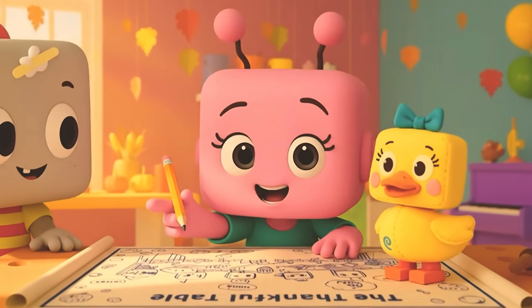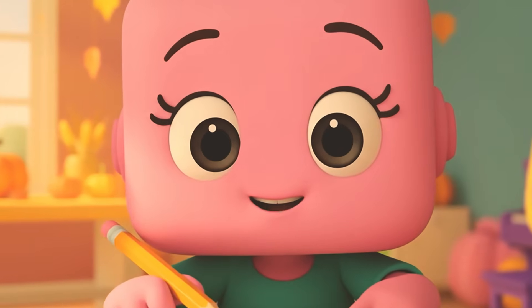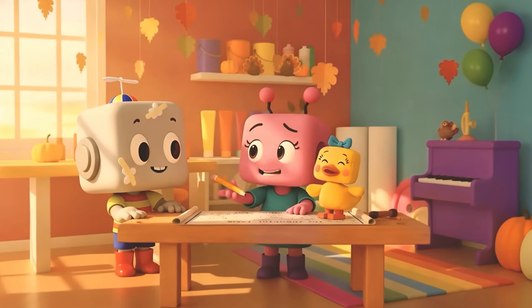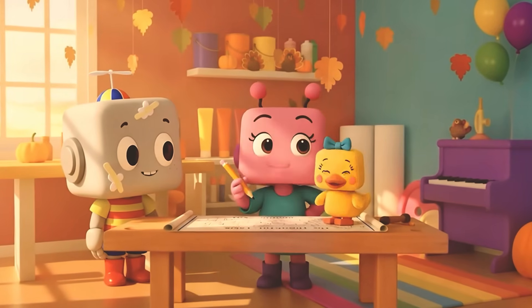Oh, good idea! A gravy river down the middle of the table is very festive! If we're making the biggest table in Giggleberry, we'll need supplies — wood, screws, and sparkle!